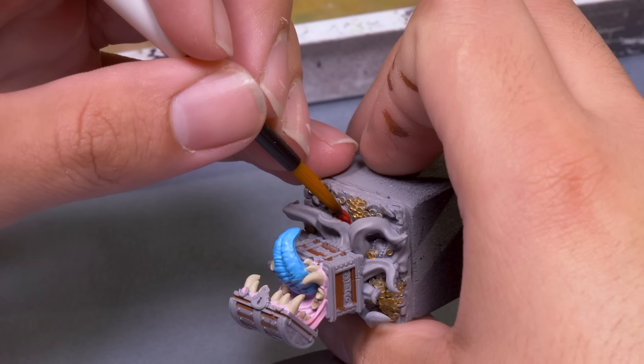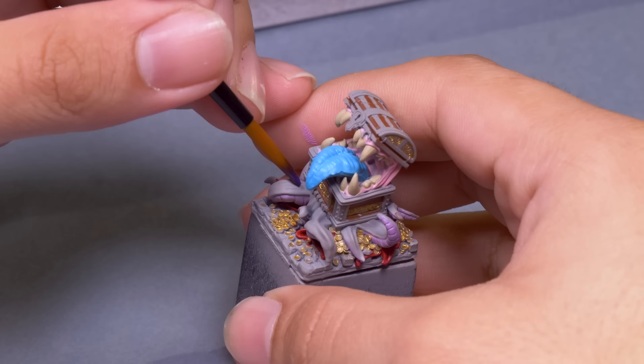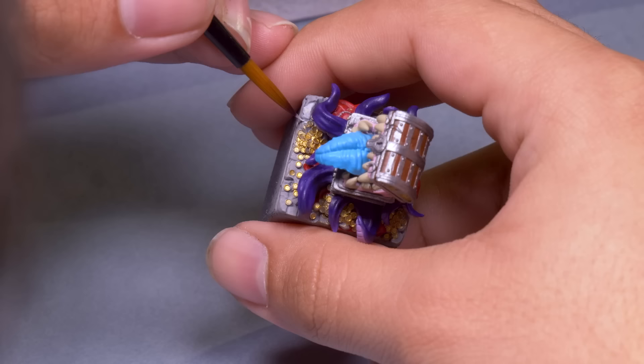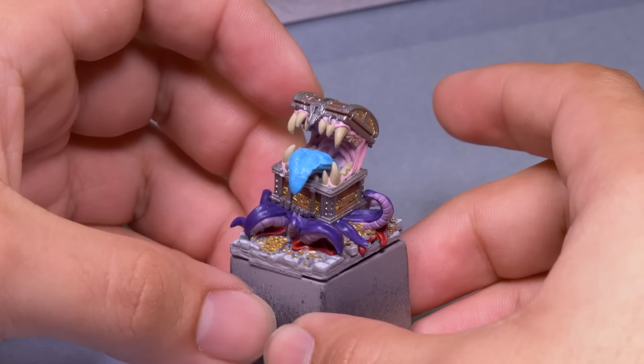Depending on the mini it can be really tricky to actually see all the little details, but working like this you learn all there is to see on the model. If you finish and there's still a spot or two with no paint, well now you know and you can fill in those naked spots. No matter the mini, the coloring book method will work. It's not a particularly fast way to paint, but it is really simple, and I think that simplicity lets some little things like special effects really shine.